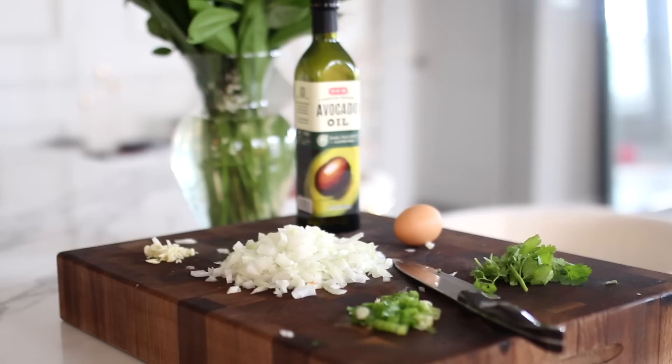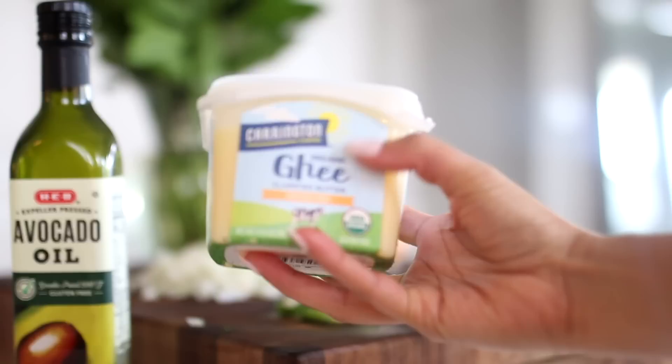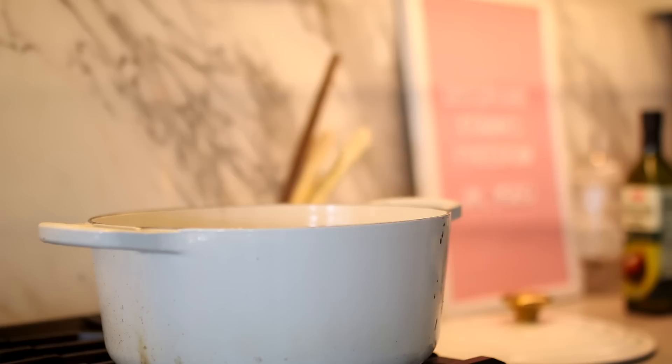While that's in the microwave, I go ahead and chop up some onions, green onion, cilantro, and garlic. I also want to share some of the cooking oils I like to use — avocado oil because it has a high smoke point and not a lot of flavor, so you can use it for a lot of things. I also like clarified butter or ghee, which adds a buttery flavor to your food and also has a high smoke point. You'll see me using both throughout the video.